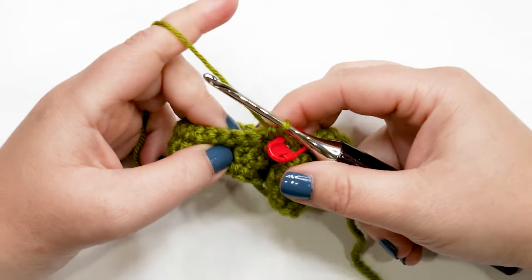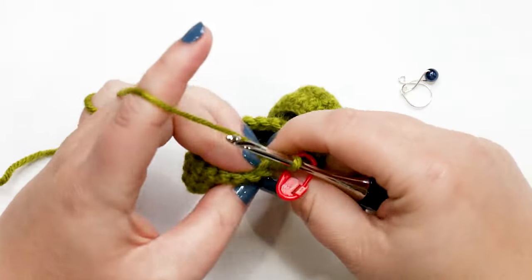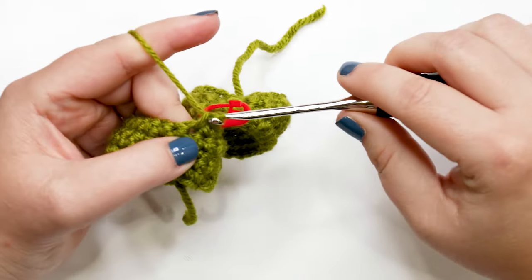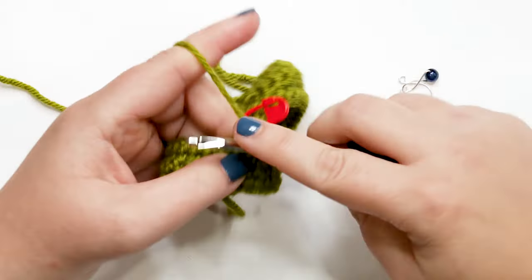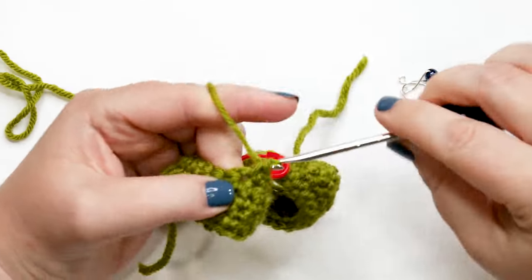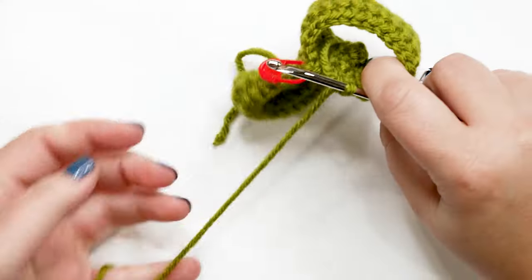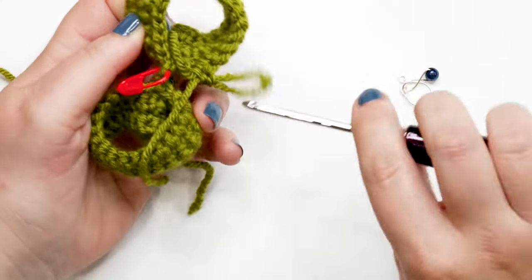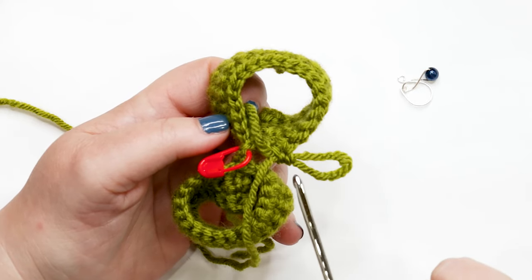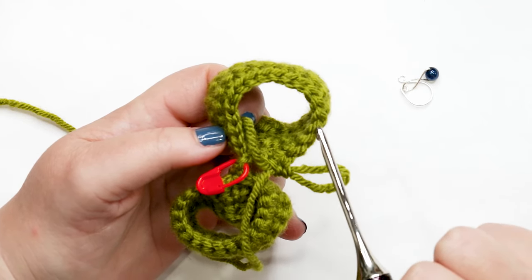Continue joining the pant legs by working one single crochet into each stitch all the way around pant leg one. If you have any yarn tails hanging down, this is a good chance to crochet over them as you work your single crochets — just hold the yarn tail behind your work and crochet over it. Work all the way around and you should have 20 single crochets along pant leg one. Take a moment to count and make sure you don't have any extras.